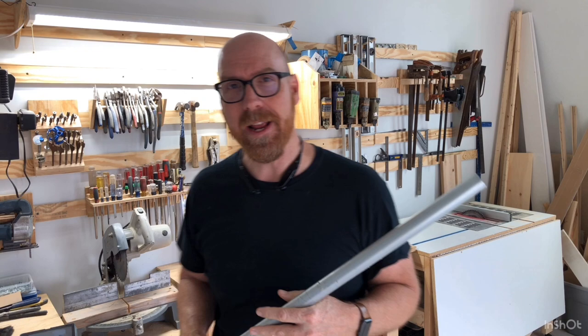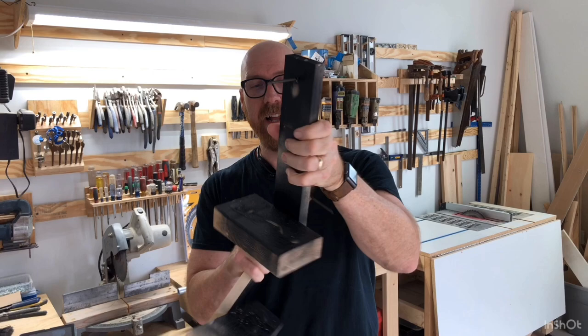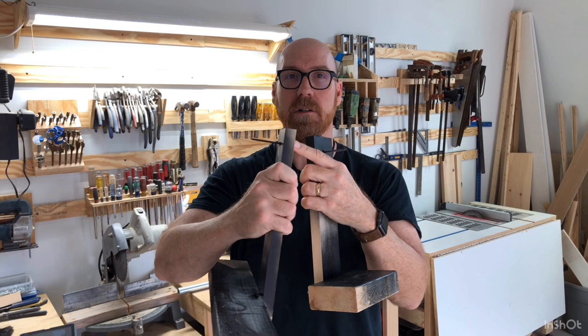We've shown you how to do that — how to make your own custom curtain rods — and you want to put a layer, a coat of paint on it. Well here's a quick simple hack on how to do that. Two pieces of wood and a screw on each. Just a regular two by four, attach to a piece of wood, put a screw in, do the same on the other end — a block of wood, piece of wood — staple them together, put a screw in.